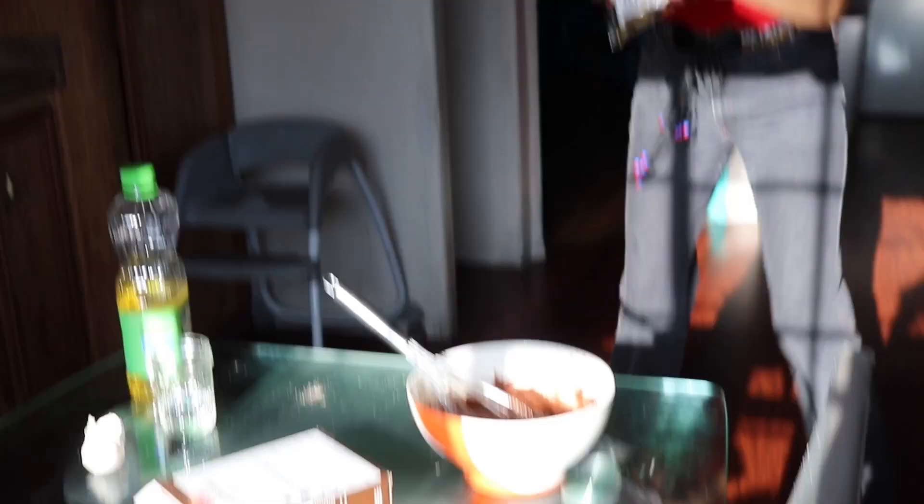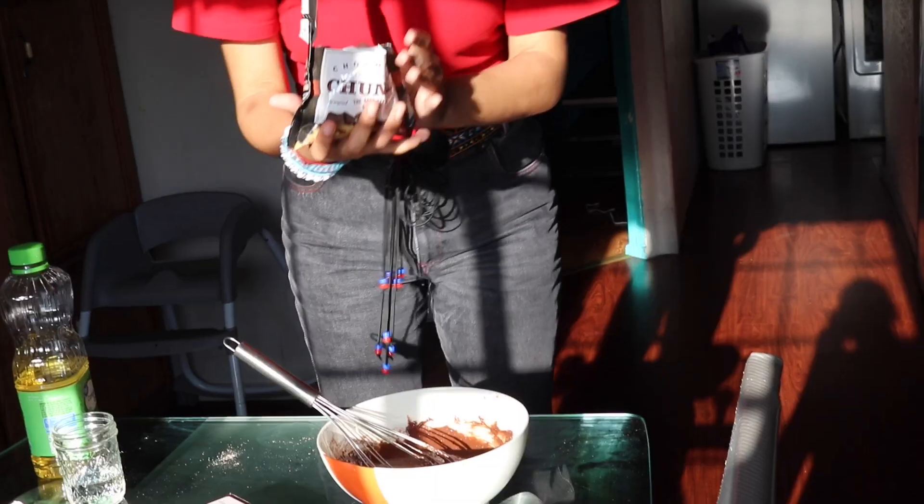Chocolate chips! This is how bored I am. I really like chocolate, so I'm just gonna add the whole bag, and then I'm gonna mix it in again.